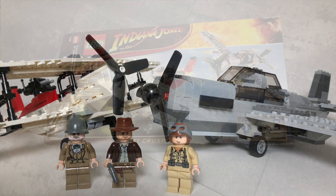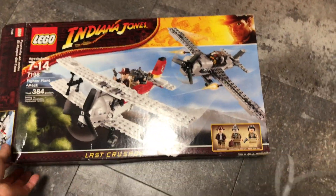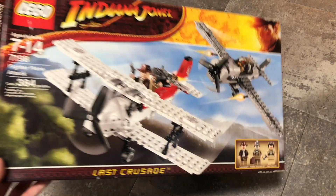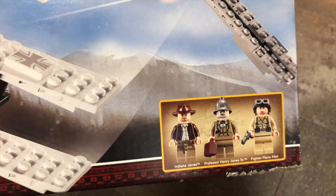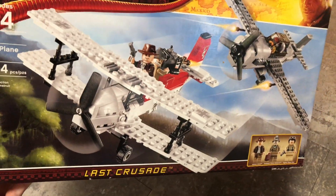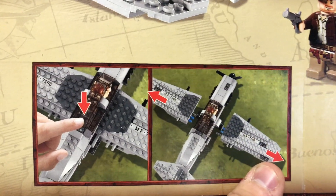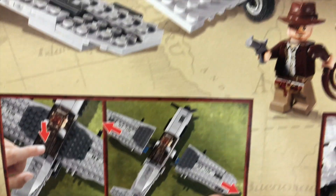The box is actually too big to fit in my white space, so we'll take a look at it on the floor here. The box has some great design — it shows us our minifigures and everything that's going on in the set. When you flip it over, you can see it shows you what play features are there. The wings, from when it goes through the tunnel, pop out. That's pretty cool.